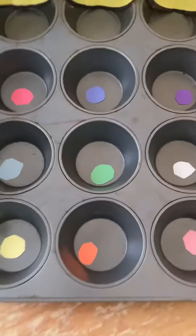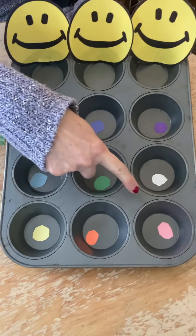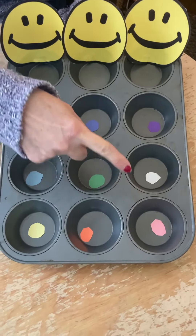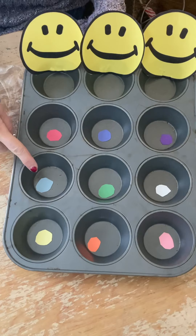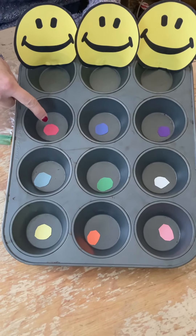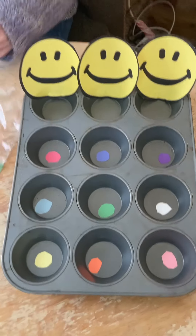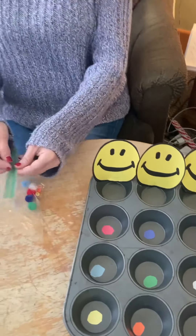I have different colors in here. I have yellow, orange, pink, white, green, light blue, red, dark blue, and purple. And I have some objects here — these are little pom-poms, and then I have little beads.